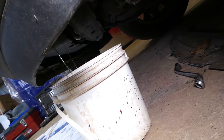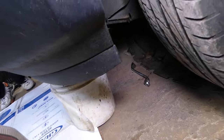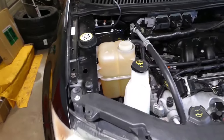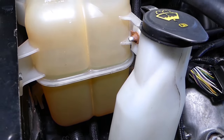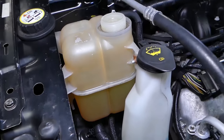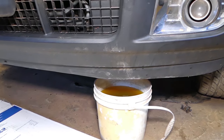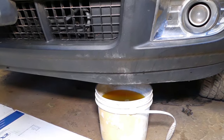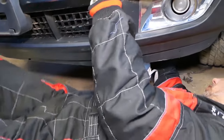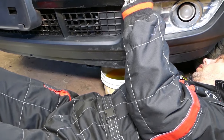Do not remove the plug all the way because if you do, coolant will come out everywhere and you won't be able to collect it. Let it drain for about five to ten minutes — you can see the coolant in the reservoir is already dropping. After it's done, close the drain plug by hand and then tighten it with the wrench. Do not over-tighten, as the radiator is plastic and you don't want to crack it.